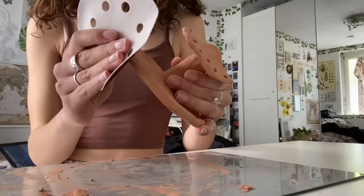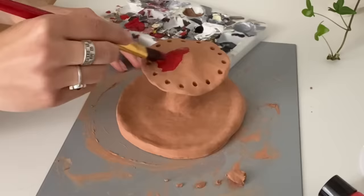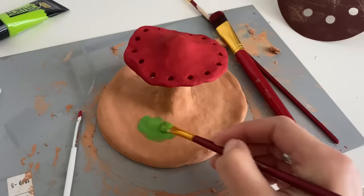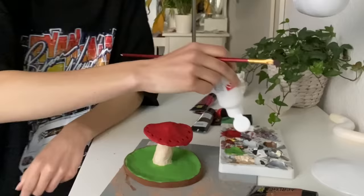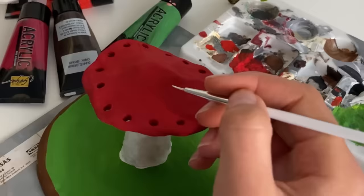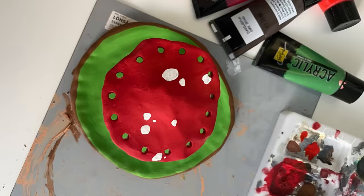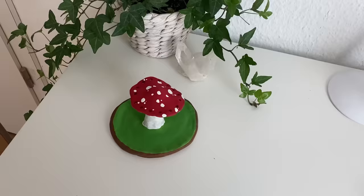Then I started painting. Before you start painting, use some sandpaper to make the edges less sharp. I started painting the top part, and if you use clay that has a slightly darker color you have to do at least two layers. If you don't know what you want your mushroom to look like, you can go on Pinterest and find a lot of examples on how to decorate it.